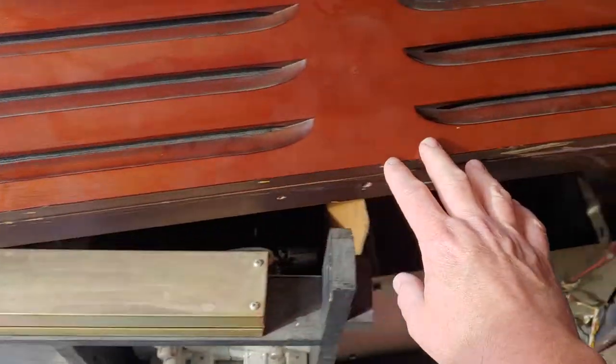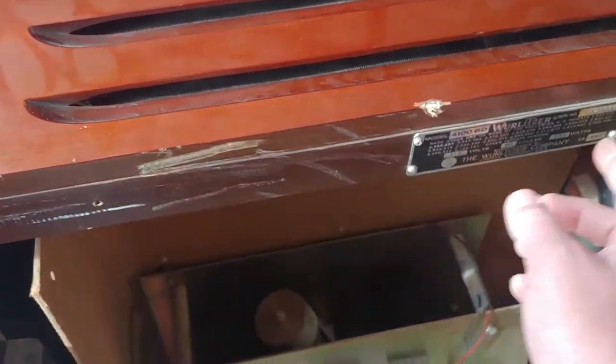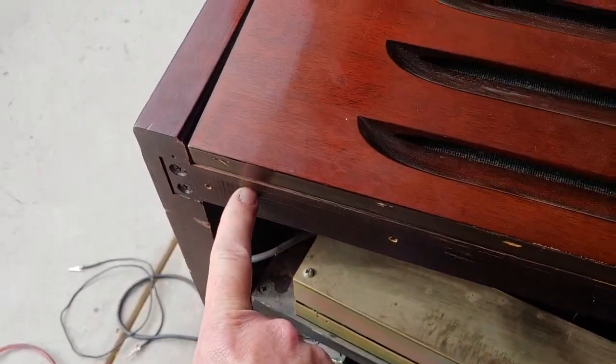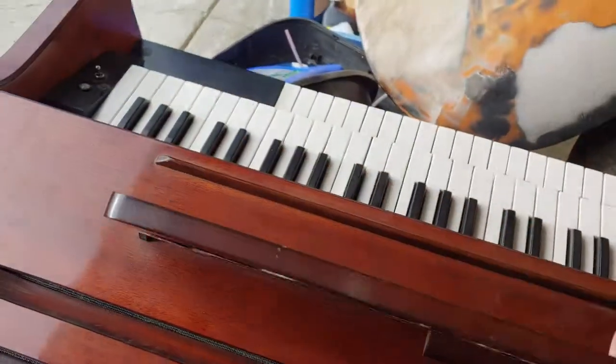To get to that, here's the top — and there's three screws. One there, one here, and one there. And then this top comes off.